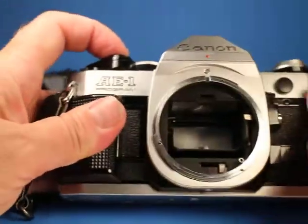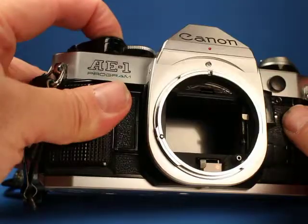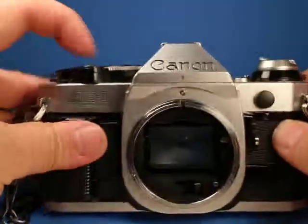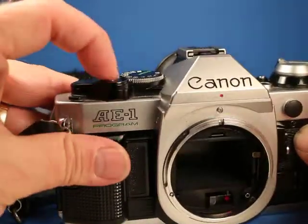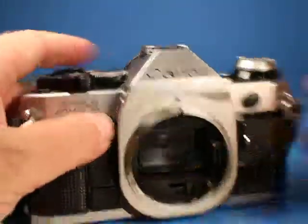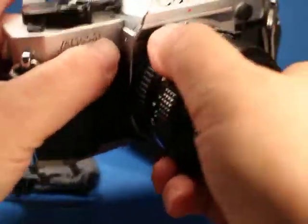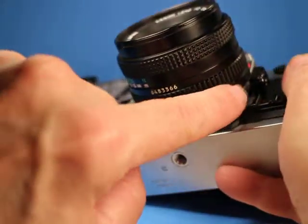Let's look inside the mirror box on the bulb setting so we can see everything move — you can see right through to the pressure plate. It's actually sounding pretty good right now; just once in a while I hear that squeal sound, but there was just a little bit of it, so it's pretty good.